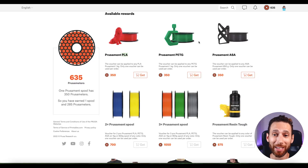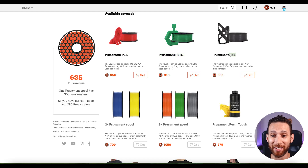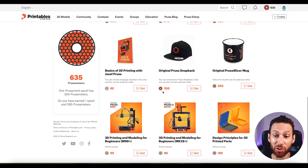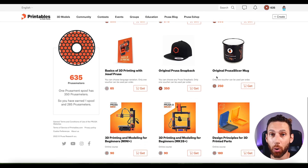Make sure you go to the Prusa store and check because shipping might go up if it's three rolls. Again, this is for Prusament PLA, PETG, or even ASA — it does not include nylon, but you can also get some cool Prusa swag if you have some extra points left over.